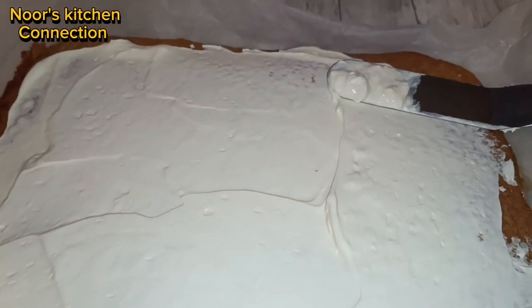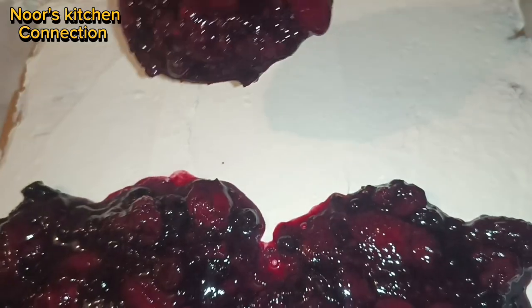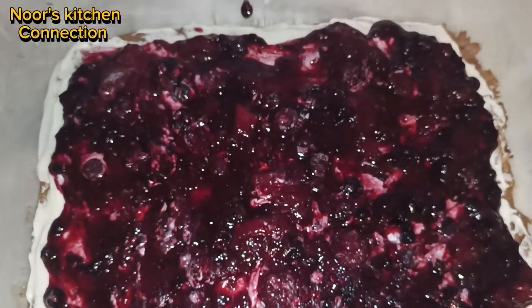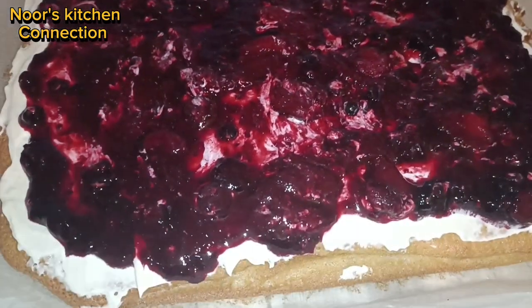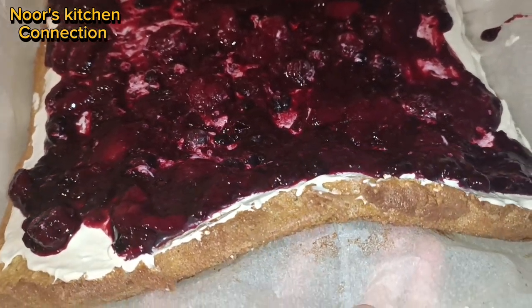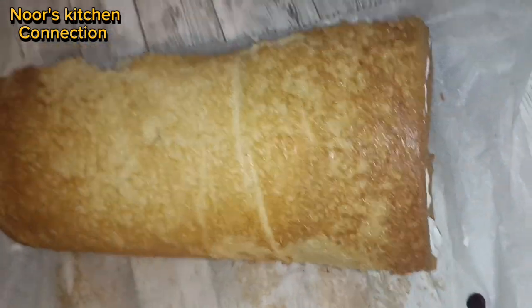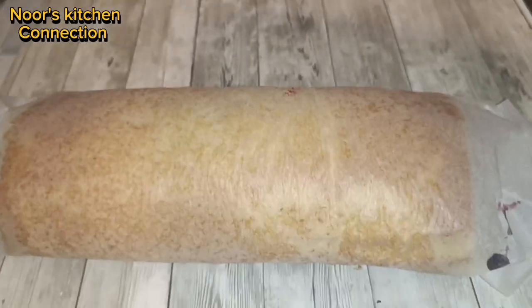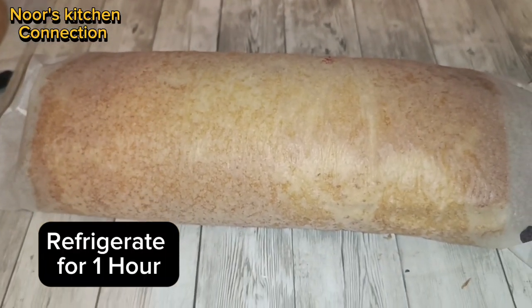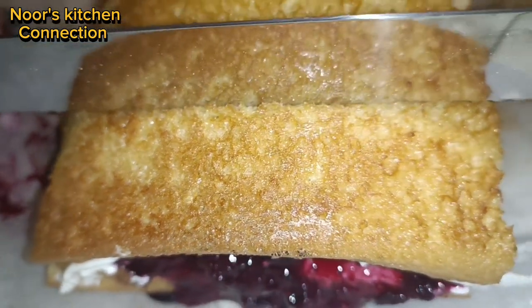Spread the mascarpone cream filling over the sponge, then spread the cooled mixed berry filling over it. Now roll it up with the help of baking paper and let it refrigerate for one hour for best results.